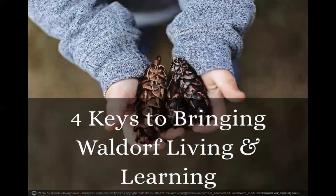Let's jump right into the four keys to bringing Waldorf living and learning. After a while, I figured out that these are some key components that really make a difference and really set your child up with that foundation so that they can build on that later on when they move into the grades and have academics and higher learning. These are the important keys during this early childhood time.